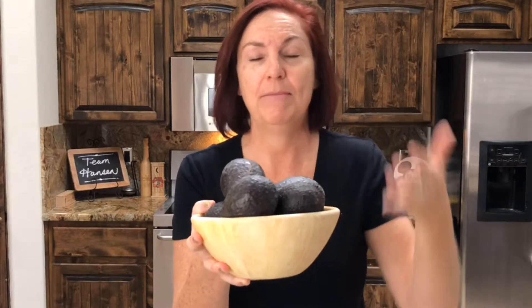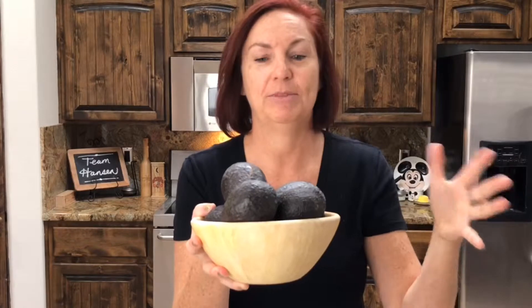Avocados. They're all ripe and ready to go and you don't have a party to go to today. Maybe you got them on sale, maybe you have a tree and they've all fallen off at the same time. What are you going to do with them? We're freezing them today on Don Loves Food.